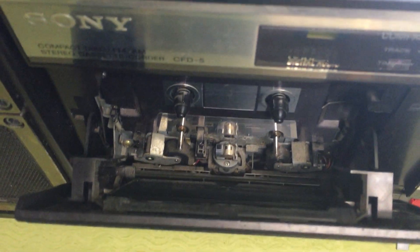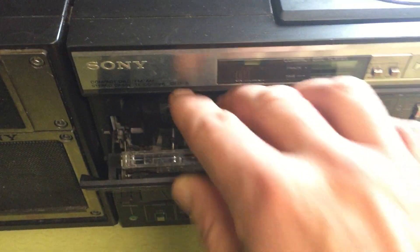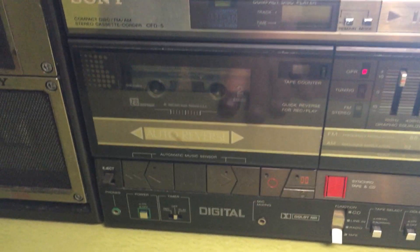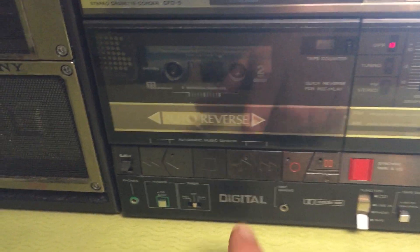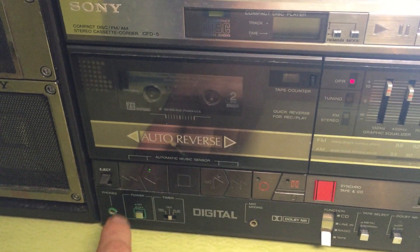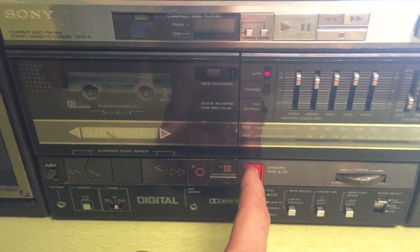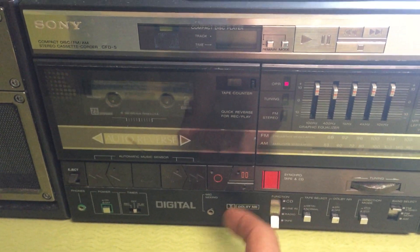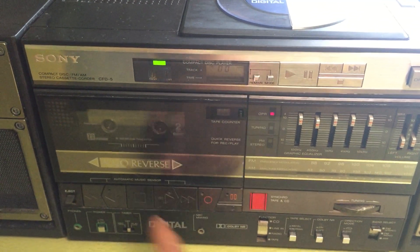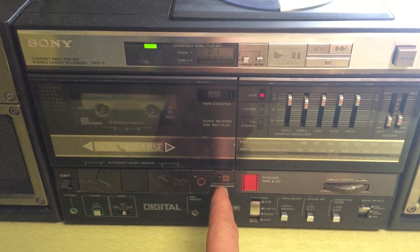Right now it's on tape — yeah, nothing. No fast forward, no reverse. There's a tape sync; I think that has to be on CD, and if I push that it starts. I think it's supposed to start recording, but obviously it's not working.